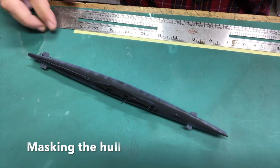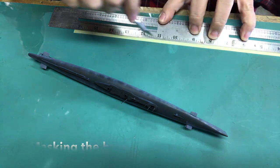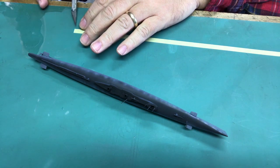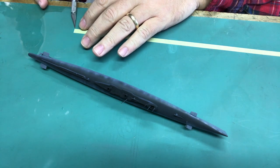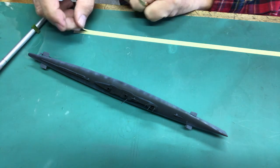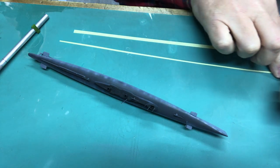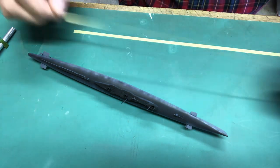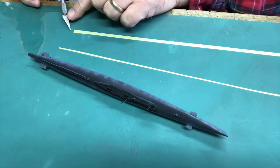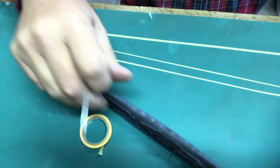Now I'm masking the hull. Always cut a fresh, true straight line — never trust the edge of a tape roll. I'm also lifting the tape off the table and pressing it back down several times to reduce its tack, so even low-tack tape becomes less sticky. That lowers the risk of peeling up paint even though we're primed.